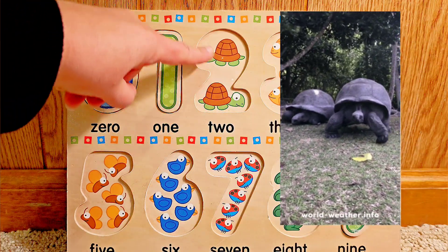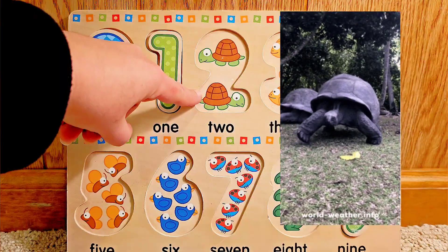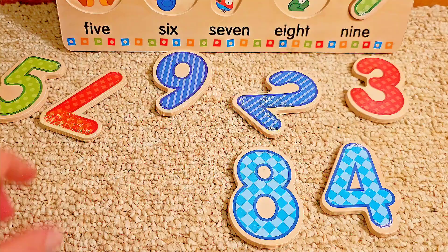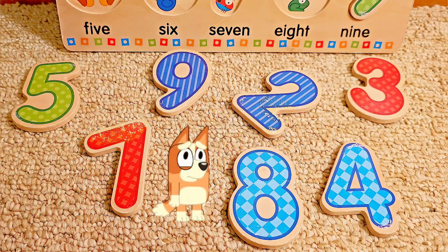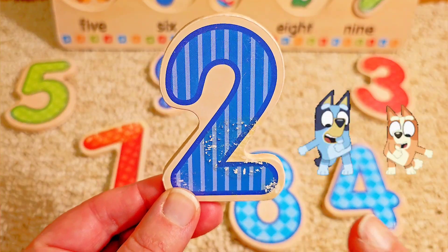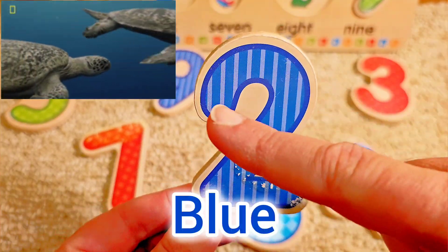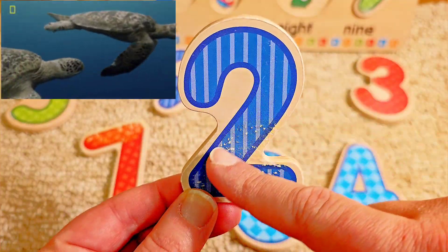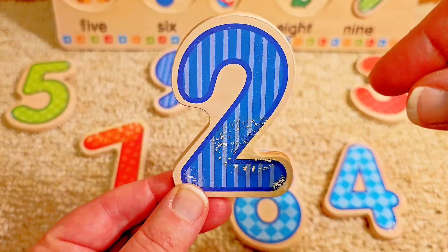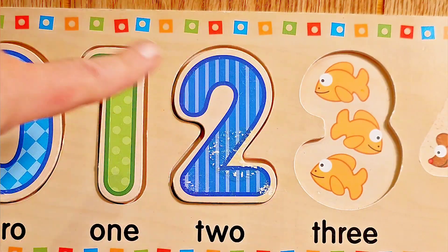What do we see next? I see turtles. And how many turtles? Two. Count them — one, two. Do you see the number two anywhere? Found it. Number two. What color is the number two? Blue. Very good. It starts at the top, does a little half circle, comes all the way down to the bottom, and does a line backwards. Let's pop it in. Two turtles for the number two. Great job.